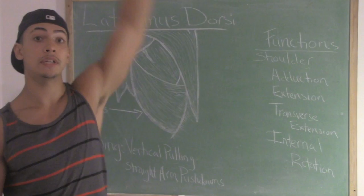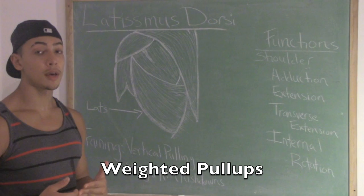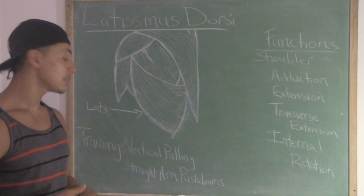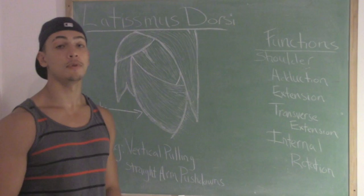Lats: full extension, full contraction. So what are some great exercises? At the top of the list, in my opinion, would be pull-ups — and if you can do them, weighted pull-ups. Next would be all sorts of cable pull-downs, lat pull-downs, any sort of pull-down. And last on the list, we have straight arm pushdowns, where you put your arms straight out and bring the bar down. That would be a great isolation movement for the lats.